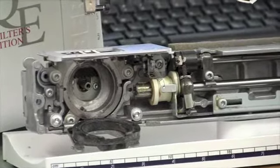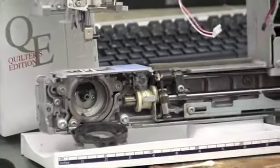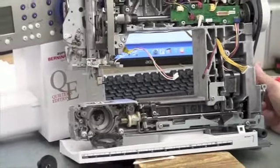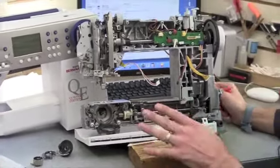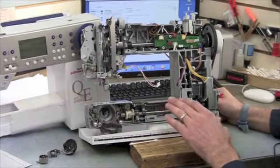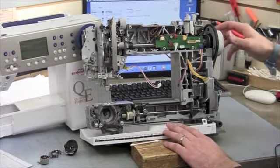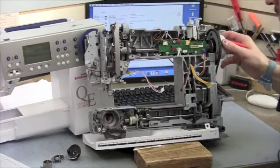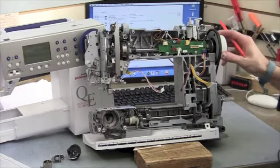We'll go through the lower tension in the bobbin and then also the upper tension unit as well — get that all cleaned out. And once that's all done, everything's re-lubricated, we'll go through and check the timing, hook to needle timing, belt tensions, and we'll do a final sew-out as well.